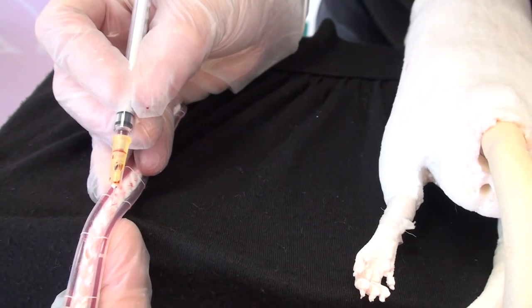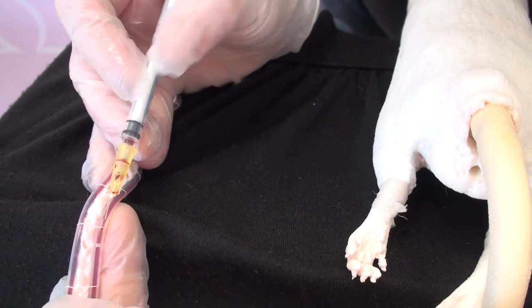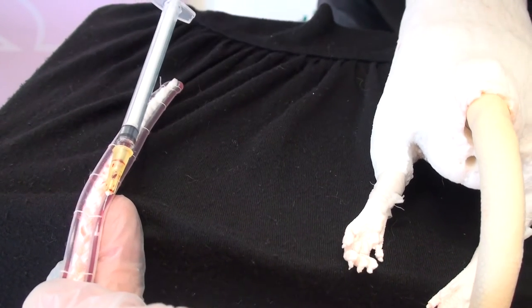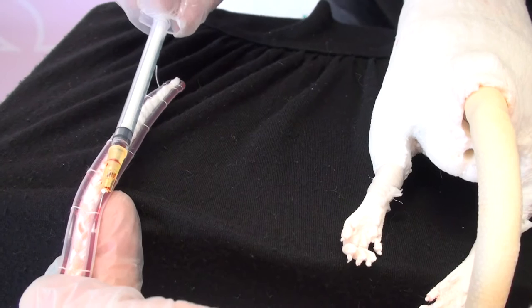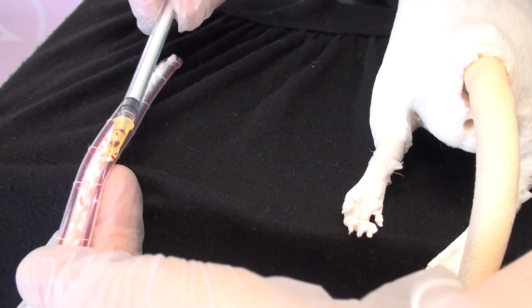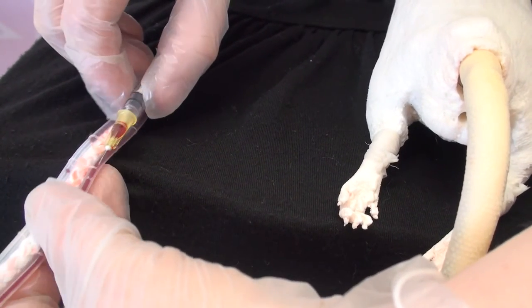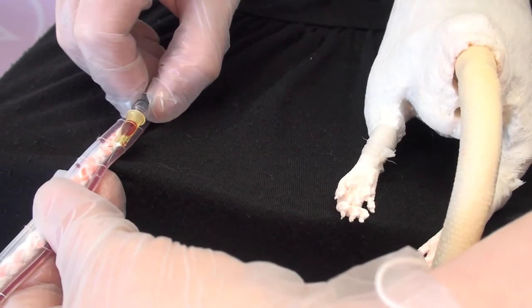Get the tip of the needle in, through the plastic and into the vein — you can kind of just feel it go pop as it gets into that vein space. Then pull back on the plunger and you should start to get a little bit of blood in there. That's what we're going for, then just gently pull that back out.